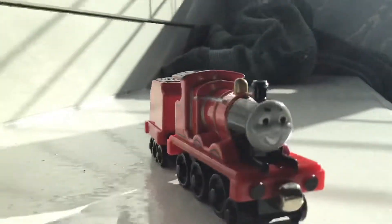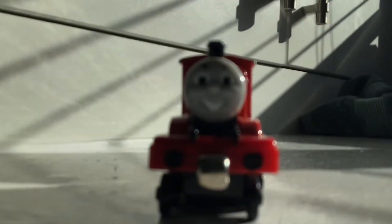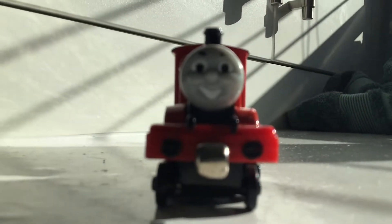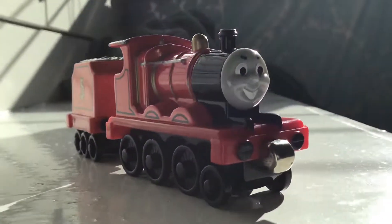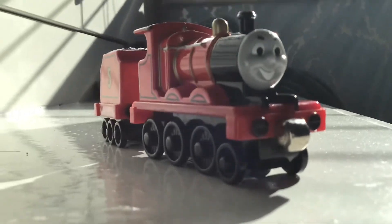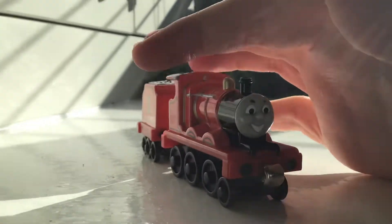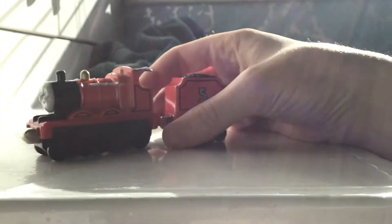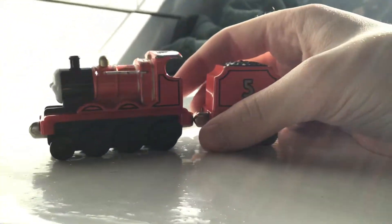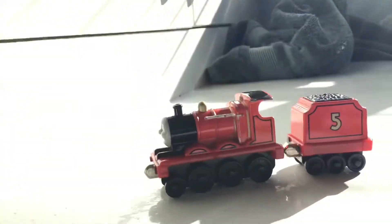Welcome to another Thomas Diecast Reviews. Today we are reviewing James. James is a red engine on Sodor. He's about the same size as Edward, but Edward is slightly smaller.